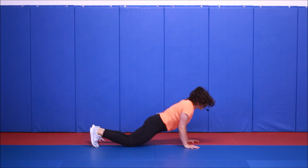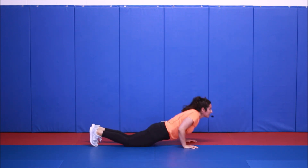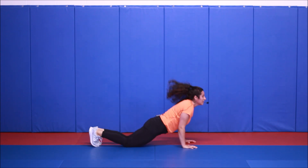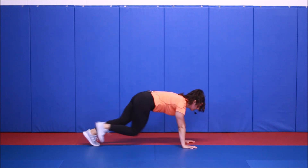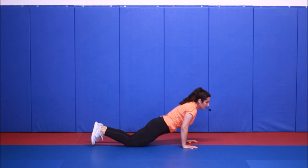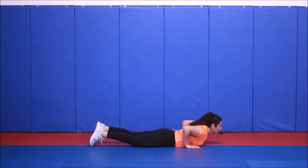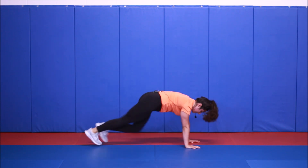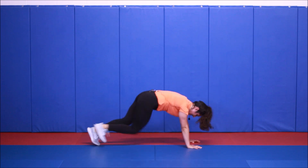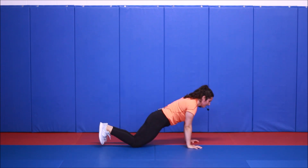Let's go, you guys — last minute of work. Supermans to mountain climbers. 30 seconds. What are you working for today? 10 seconds left. Three, two, one — and rest.